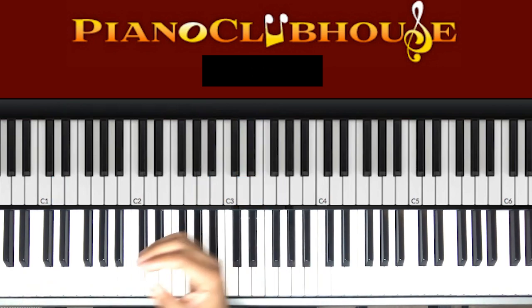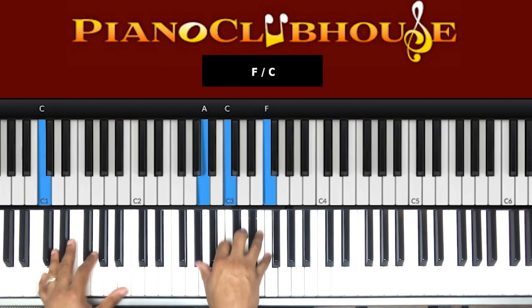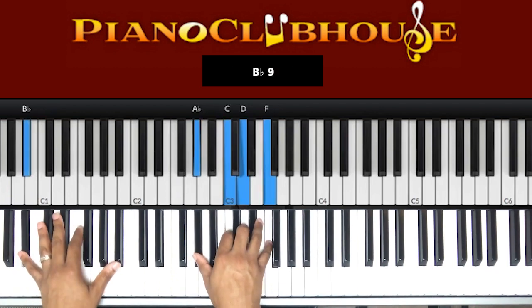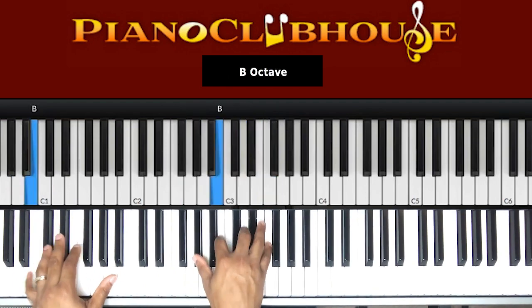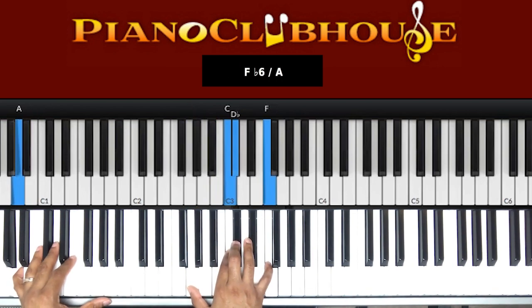Now we're just going to do a regular church walk up and come out of that. Bass: A, B flat, B, C. A, B flat, B, C. And that A chord.